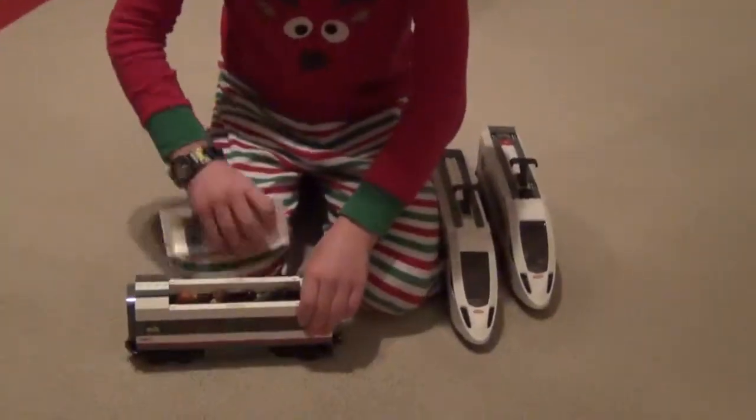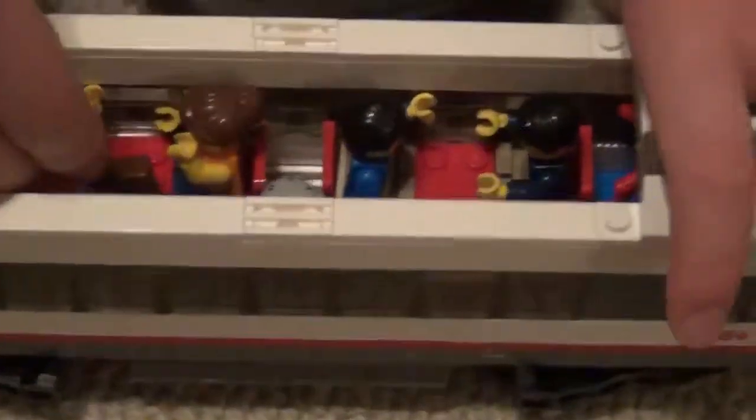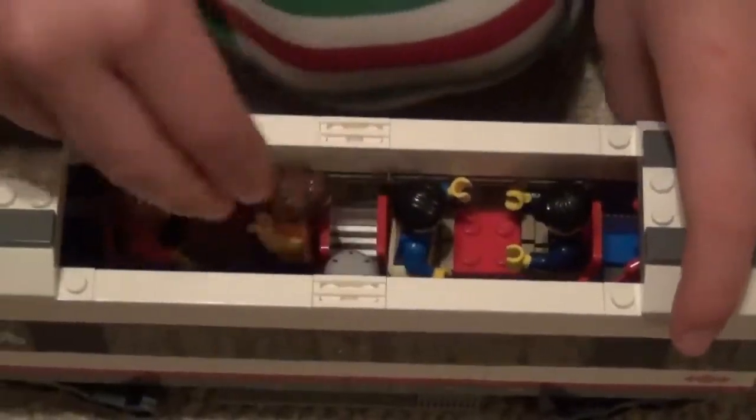This is the mailbox, and this is just a piece that fell out. Right here is just a little guy, a little kid. That's why I put him up here. And since he's a kid, he doesn't have legs that bend, so that's why I put him standing.